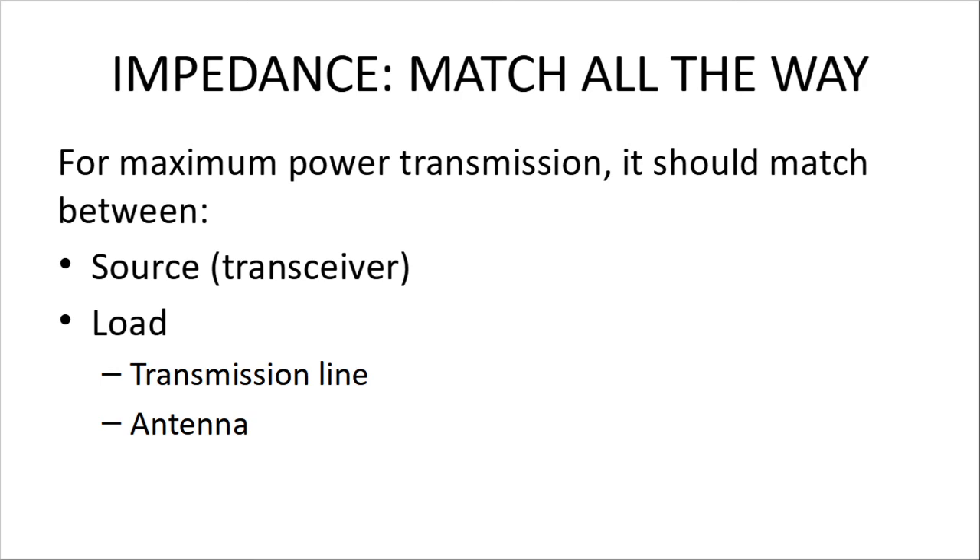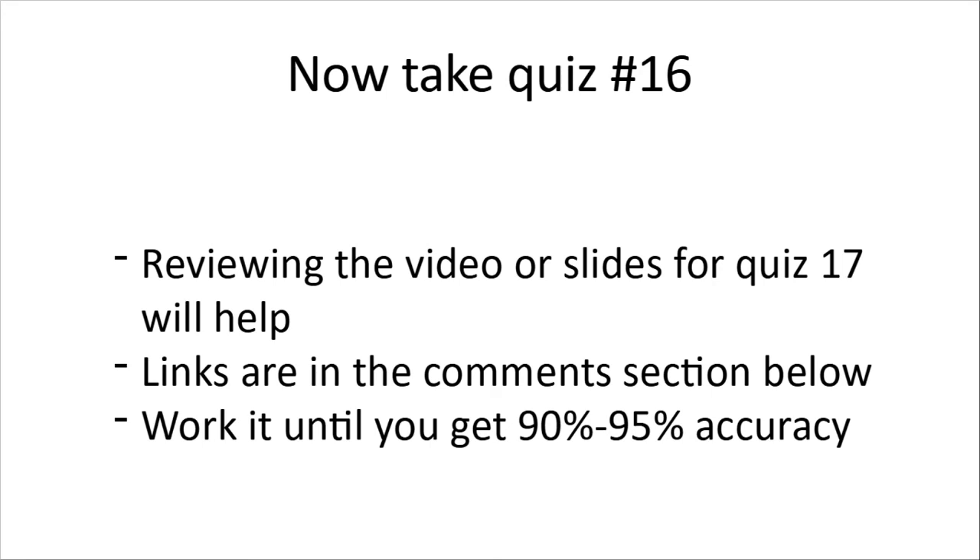The rule of thumb is to have impedance match all the way through for maximum power transmission — it must match between your source (the transceiver) and at the load level (transmission line and antenna). If you're using 50-ohm coax with a 50-ohm receiver, you want a 50-ohm antenna all the way. Now let's take quiz number 16. It's a little tougher, but you should be able to get 90 to 95% by running through the quiz three times, so you can afford to score lower on other sections. Links are in the comments section below.